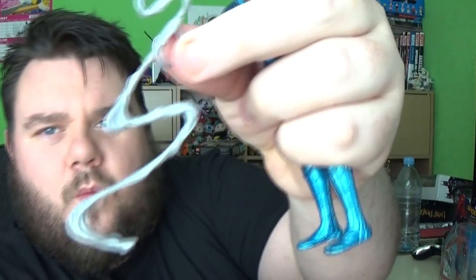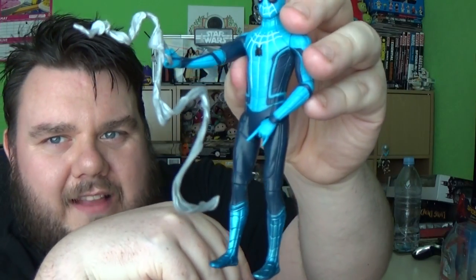Legs are on a rotation piece and you can bend the knees. Put him in some flippy poses. It does come with another accessory web piece. Not sure how that ties in with the film, but it's still a pretty cool action figure.